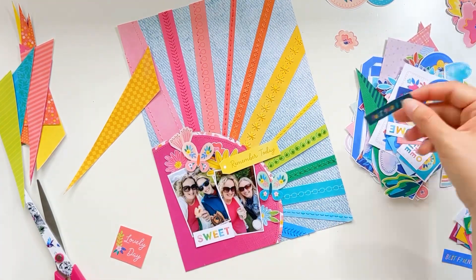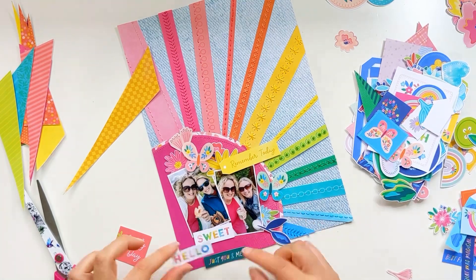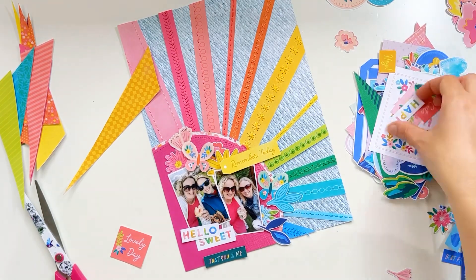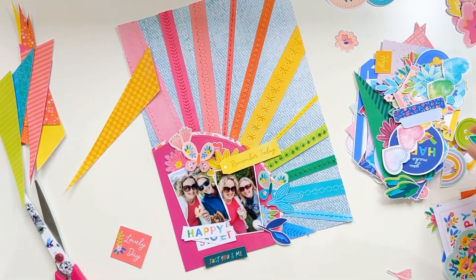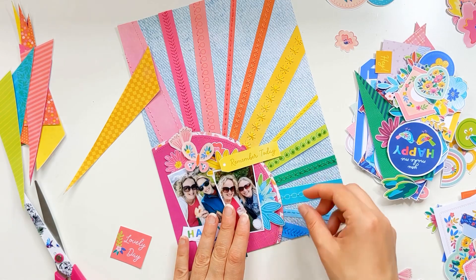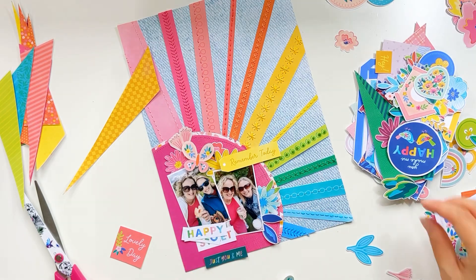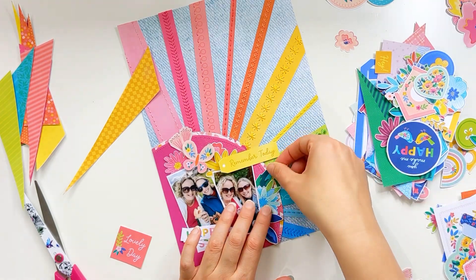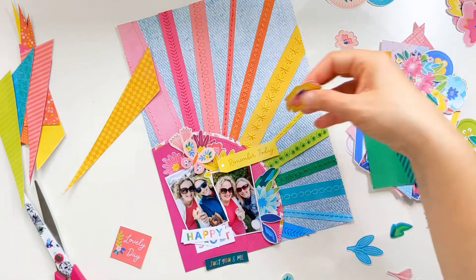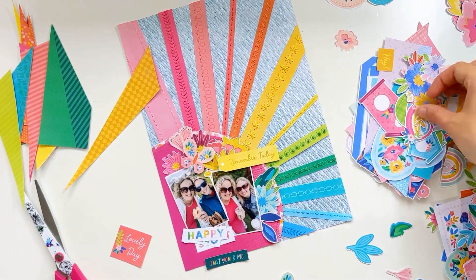I'm now going through a whole bunch of ephemera that I've printed off from the Blooming Wild digital collection — I've cut out loads of bits and pieces. They're not in any kind of order so it takes me a little while to go through the whole stash, but I'm really just trying to find pretty flowers that match the different colors so I can do a tone-on-tone effect. I'm not too sure what I want my title to be at this point, so I'm also testing out a few different text pieces that are in the collection to see which ones work best.